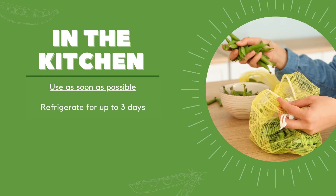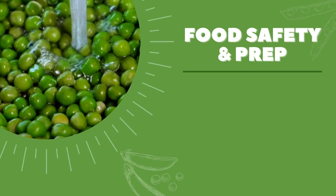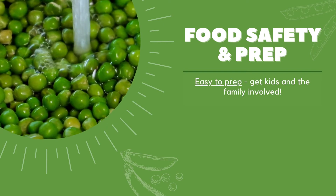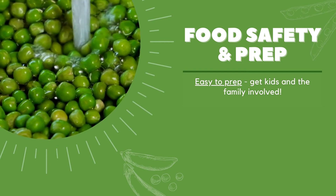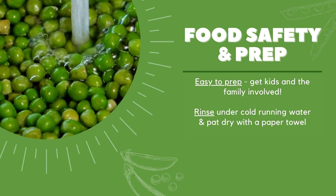At home, it's important to store your peas properly. They're more flavorful the day they're purchased, so use as soon as possible. Peas can be stored in the fridge for up to three days to fully enjoy them. Use a perforated bag with holes — otherwise the peas may sweat and spoil quicker. Keep the shell on your green peas, and not washing them until use will also help them last longer.